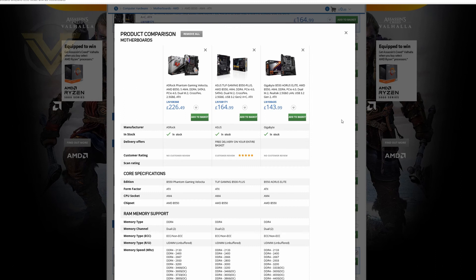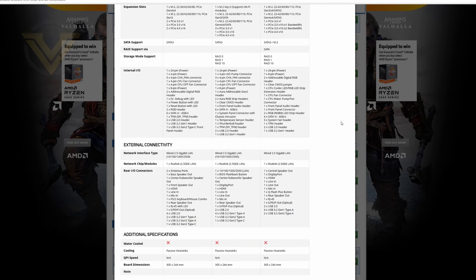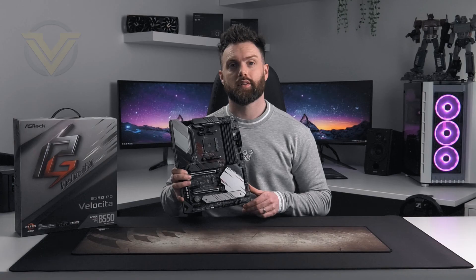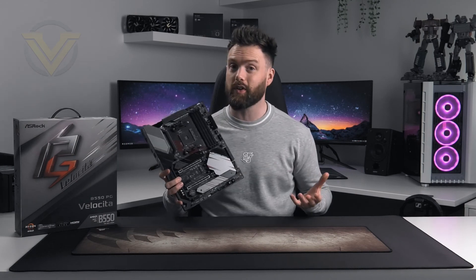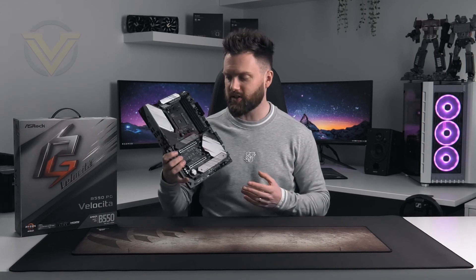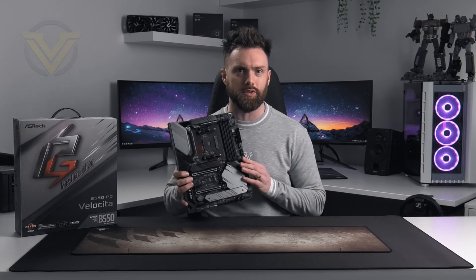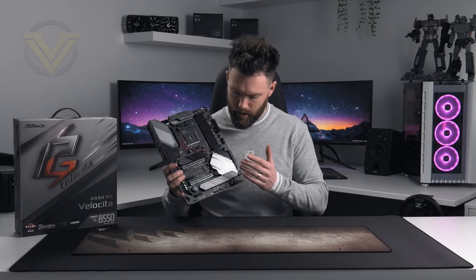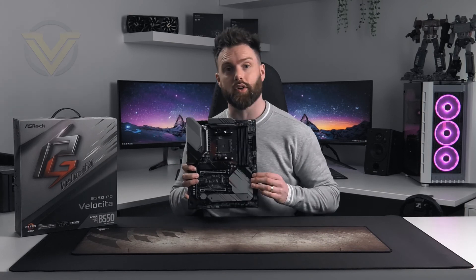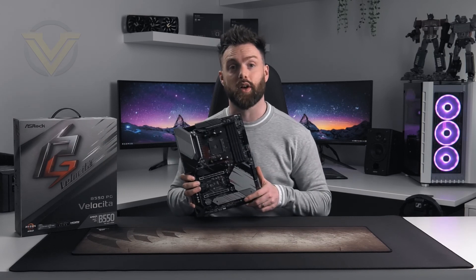Have a look at this comparison using ScanUK's Comper tool — you can see the Velocita against some rival boards and it offers similar features, yet the price is vastly different. We believe ASRock should really readjust the price for this board; it would be fair enough if they included more features to warrant the cost, but as it stands this is a $150 to $180 board. If you want to see performance results including thermal performance for the VRM and chipset, head over to the review on Vortex.net — the link is in the description.